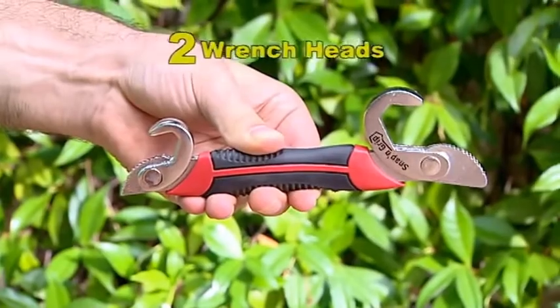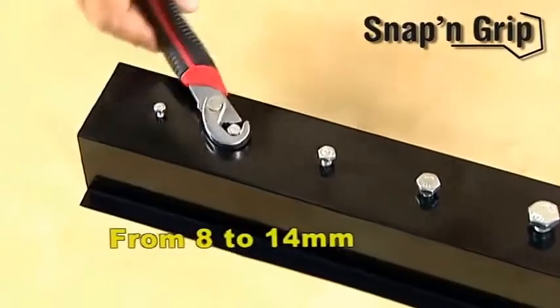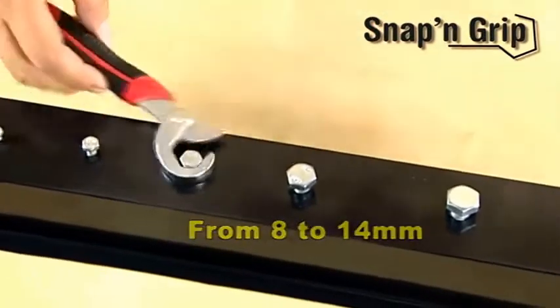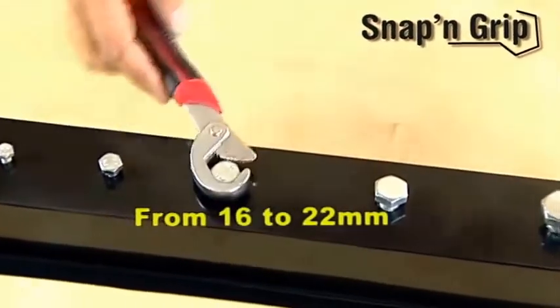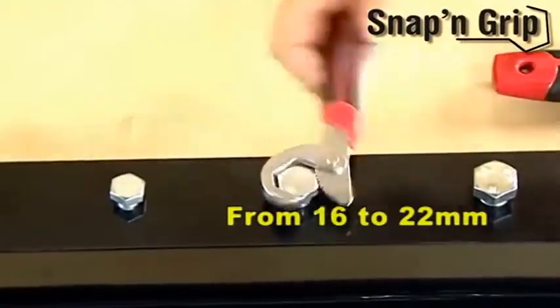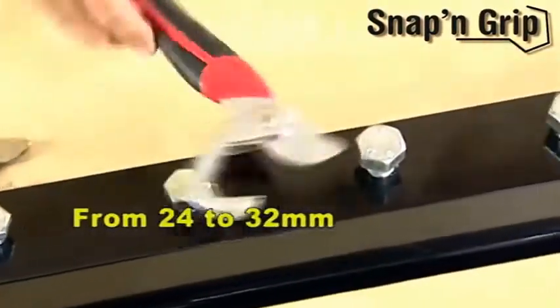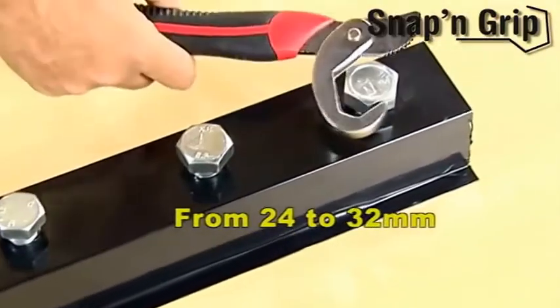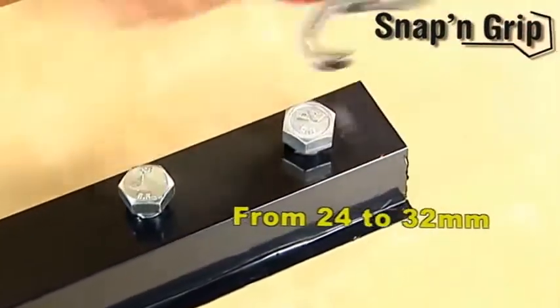The small Snap and Grip wrench with two wrench heads is perfect: the small head is ideal for sizes from 8mm to 14mm, the medium head adapts perfectly to sizes ranging from 16 to 22mm, and the large wrench can be used on bolts from 24mm up to very large bolts of 32mm.